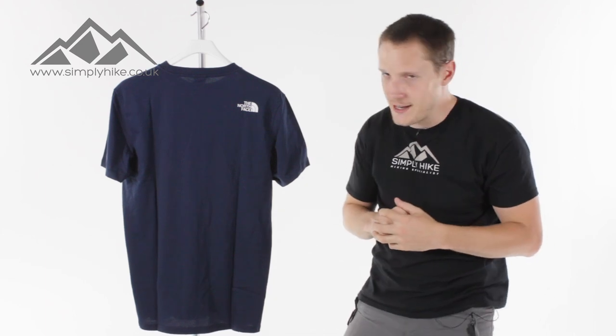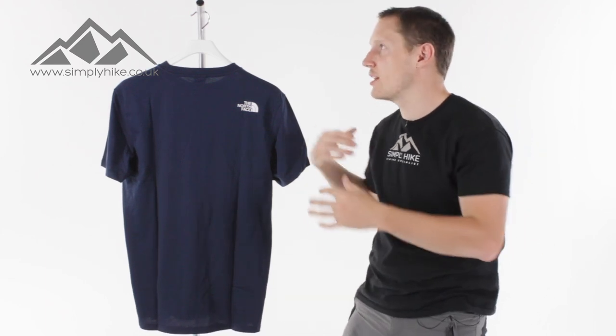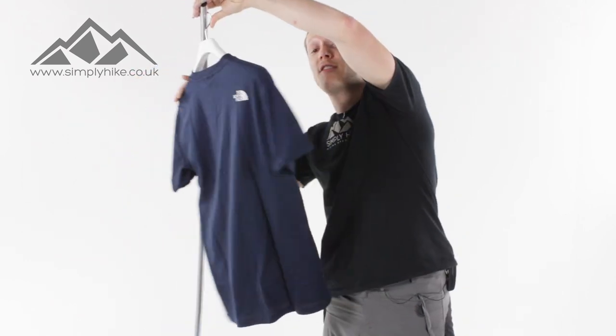It also has a slight active fit, so if you are doing a bit of scrambling or climbing, the t-shirt itself is going to move with you rather than against you.